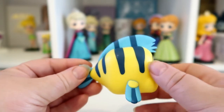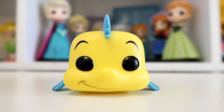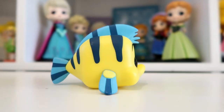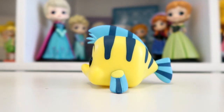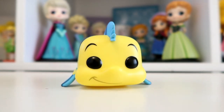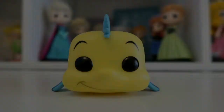Here is Flounder from the front, from the side, from the back, from the other side, and back to the front. I'm now going to give you a close look of the figure.